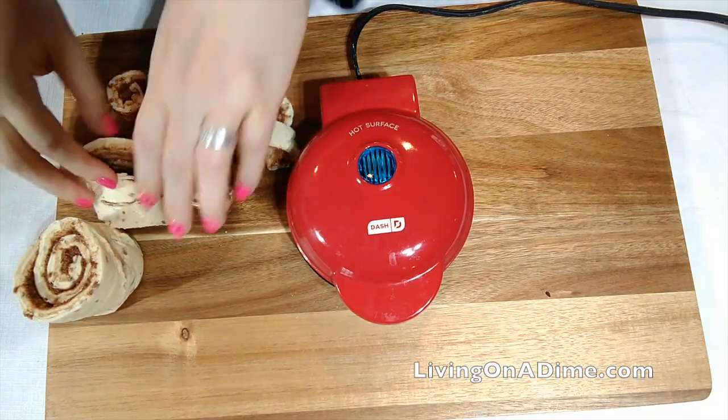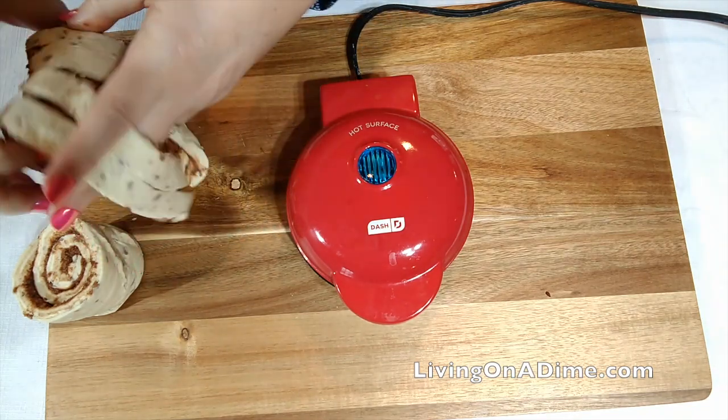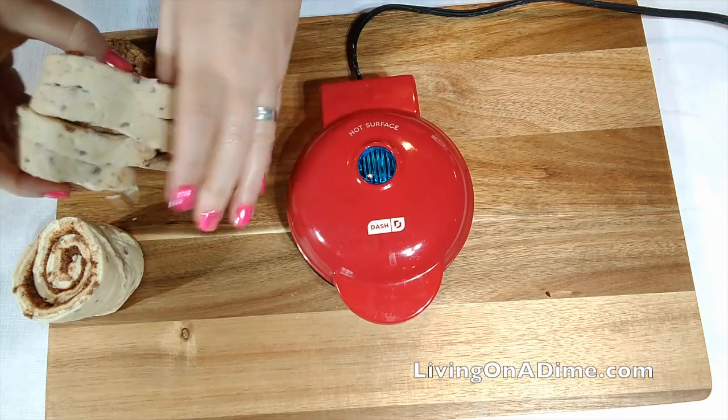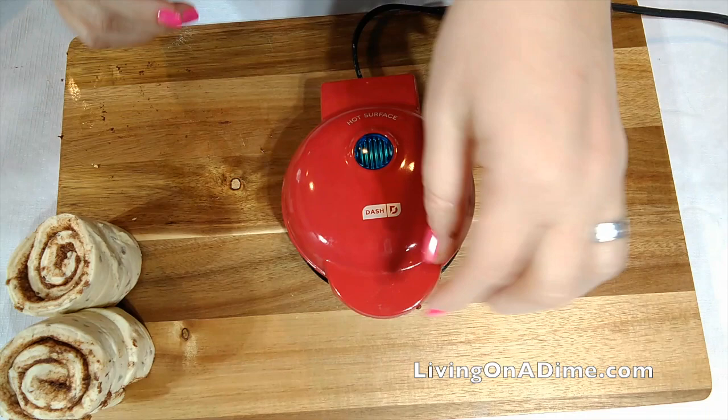Oh dear, we fell apart. So let's get our cinnamon rolls put back together here. There we go.